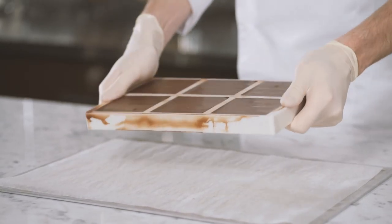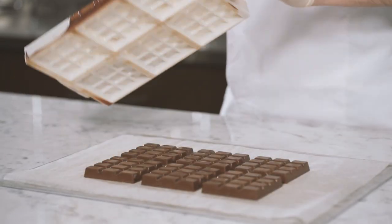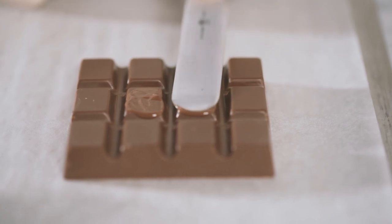Remove from the refrigerator and start unmolding by slightly flexing the molds. Flip over and carefully lift the mold. Then heat a palette knife with a heat gun and use it to melt the center of the tablet we cast earlier.